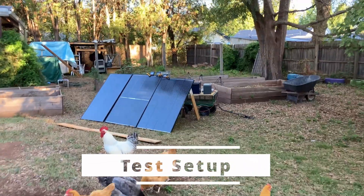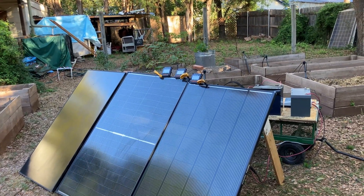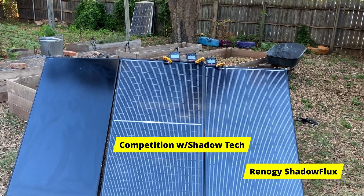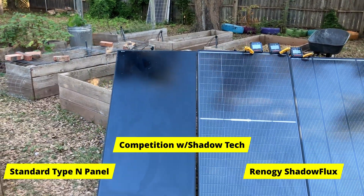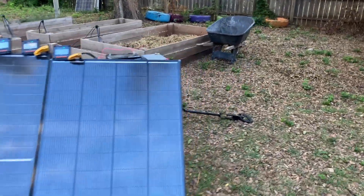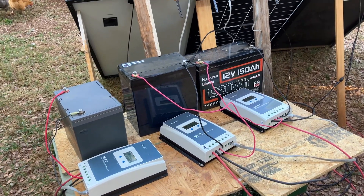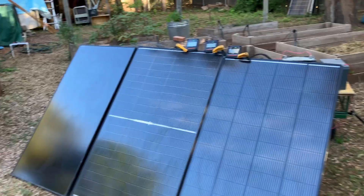I've got my testing setup ready, so let's go over that before the sun comes out. It's about 60 degrees right now and it's going to be about 85 as far as the high. It's forecast to be full sun all day. I have three panels: the Renogy Shadow Flux is on the right, in the middle is a competitor that also offers a shadow technology, and on the left is just a standard Type N high-performance panel. These are all 200-watt panels. In the back I have three 12-volt batteries — completely drained so they have plenty of room to gather energy — and three of the exact same MPPT charge controllers, so the test should be as consistent as possible.